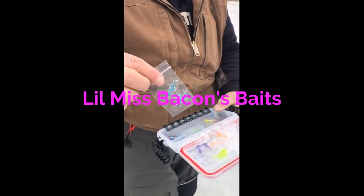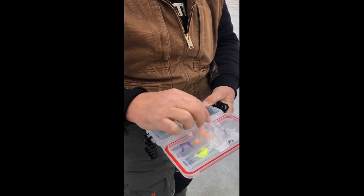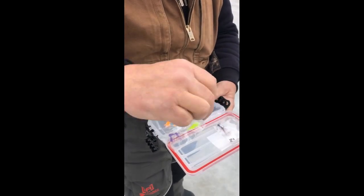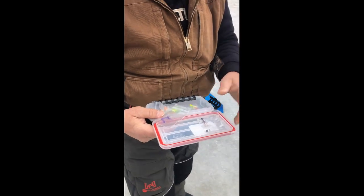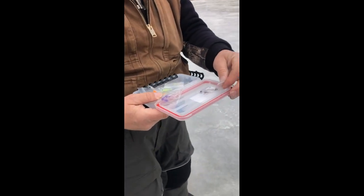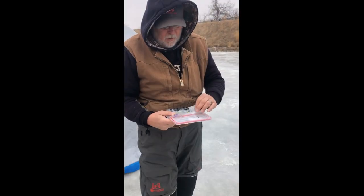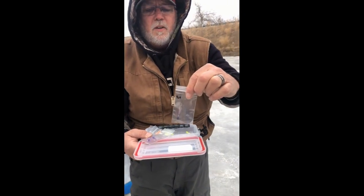Today we're using some stuff from Miss Bacon Baits — they're called Pimpin' Shrimp. They look like this. We have many colors: neons, glow-in-the-darks, and many many more. We've caught a lot of the crappie you've seen in the pictures on the neons and on plastic. We do tip some of it with wax worms, but a lot of the time it's just this plastic by itself.